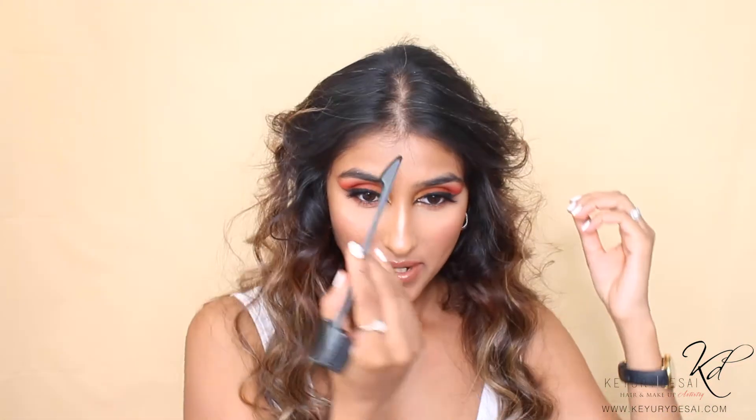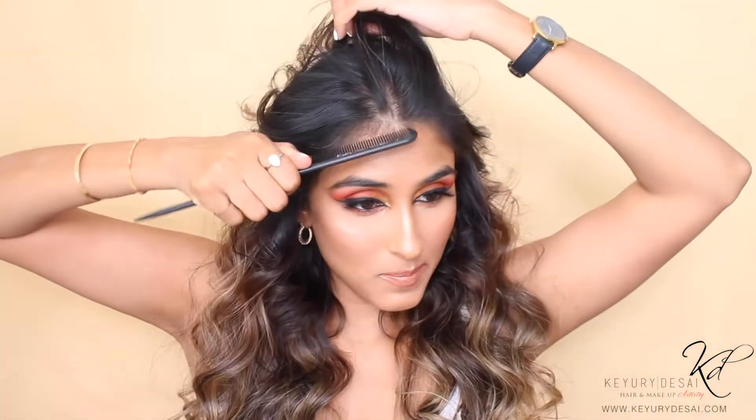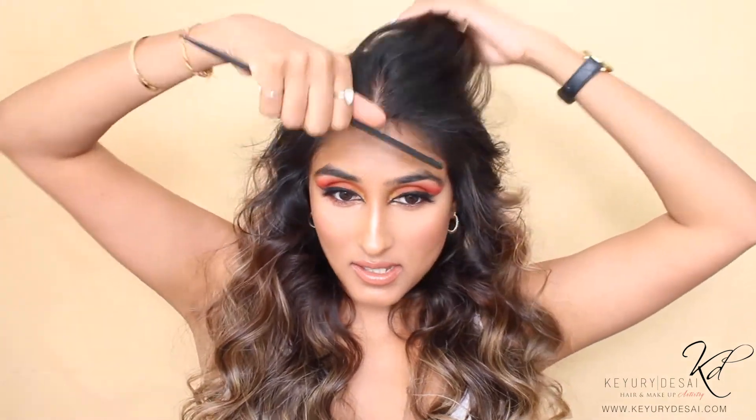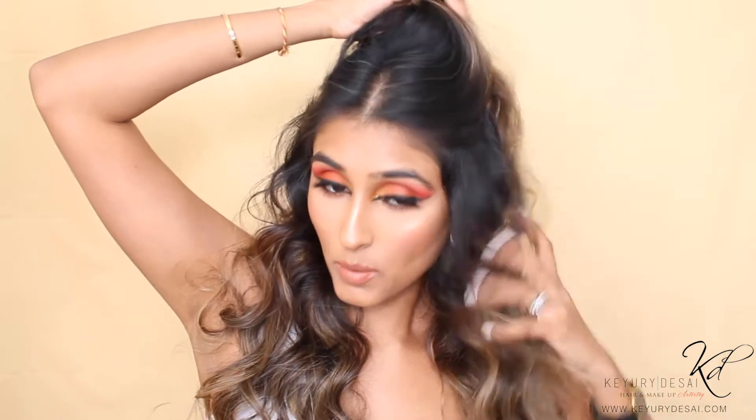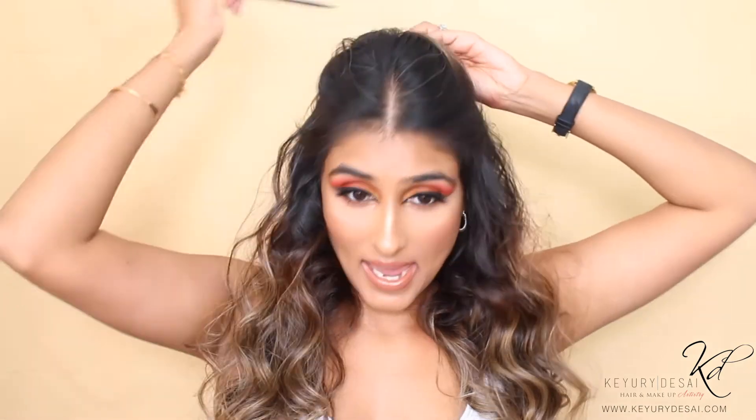Excuse the white hairs — I've finally booked an appointment with my colourist! You need a fine tooth comb, and just the top bit, we're going to comb the curls out here. Now we've added texturizing spray — run your hands through all the way. We can touch up any curls as needed. Just this bit here, make sure it's even — use the back of your comb if you have a pointy one, and gently pull out hairs from the section.